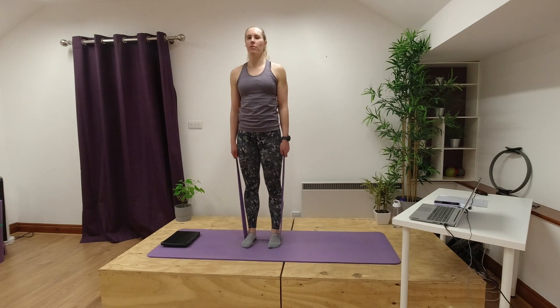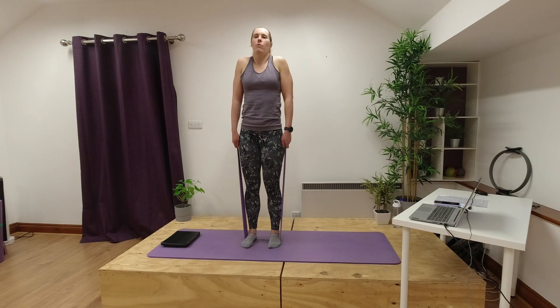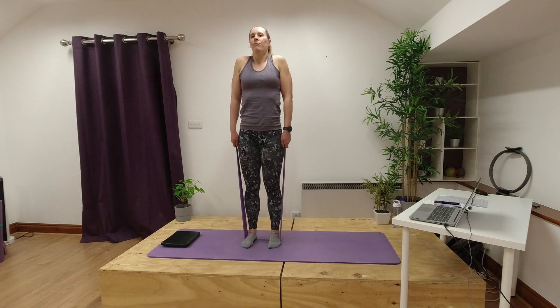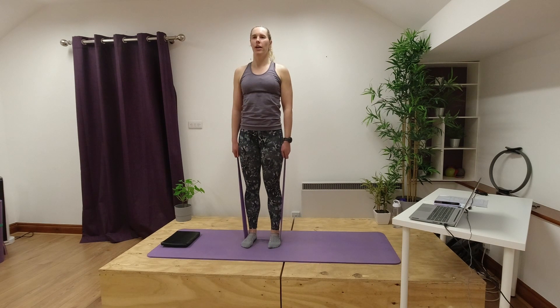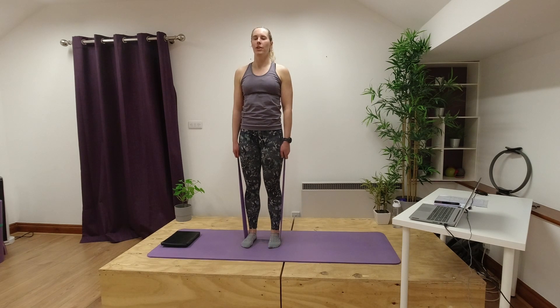Then we'll come back to the middle and work through the tops of our shoulders for our next one. Again in that neutral position, core engaged, standing tall, keeping hold of our band, we're going to shrug our shoulders up to our ears and then relax our shoulders down away from our ears. Breathe in as you shrug your shoulders up and then breathe out as you relax them down. Try and breathe in through your nose as you shrug up and breathe out through your mouth as you relax.